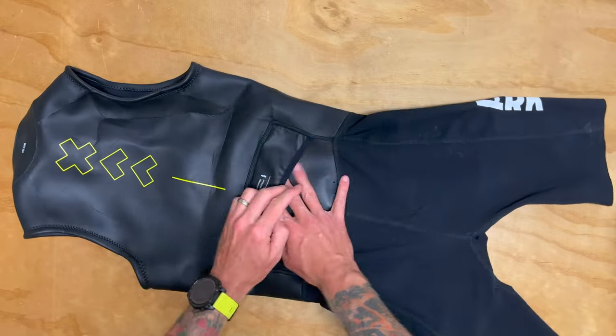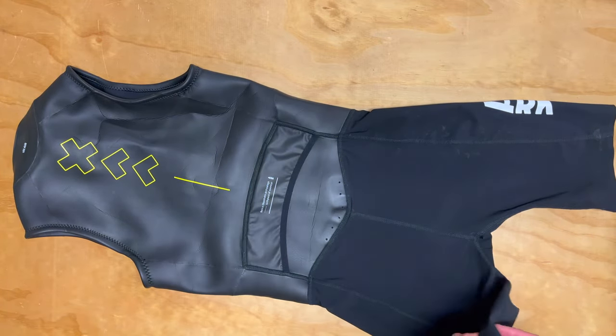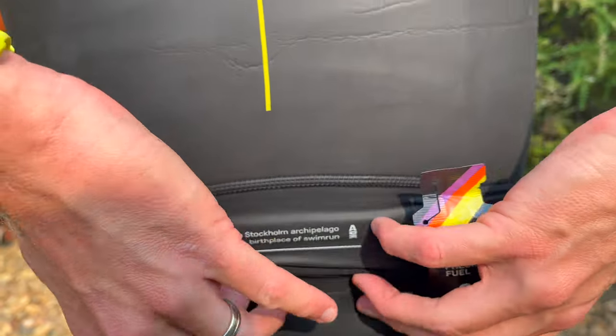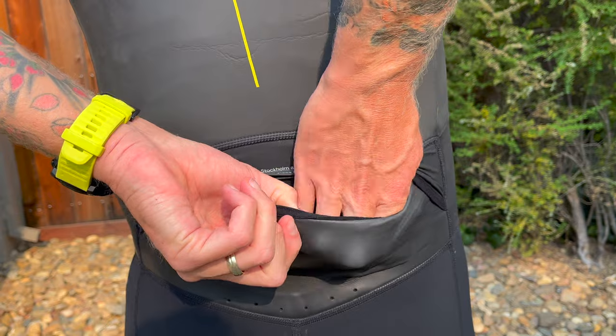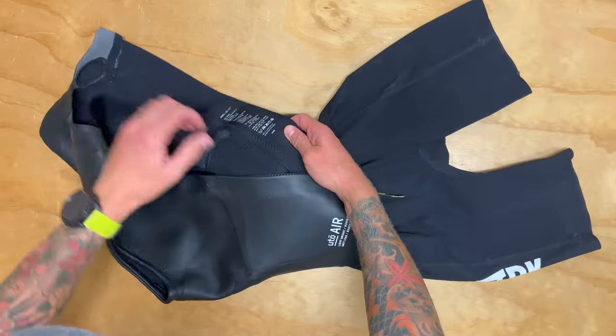It has a smooth neck and collar with pressed edges to really help reduce chafing and make the suit very comfortable. Arc has also redesigned the back pocket and flap closure, as you see here — great for storing your gels, pressure bandage, or anything you might need to hold on to during a swimrun.